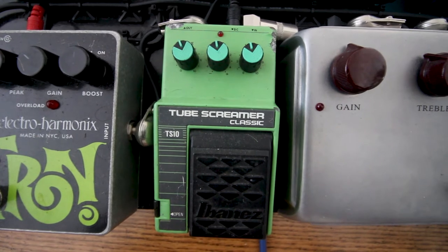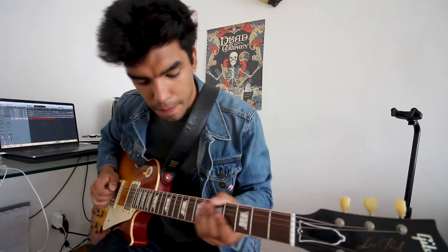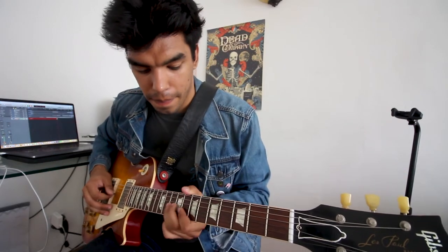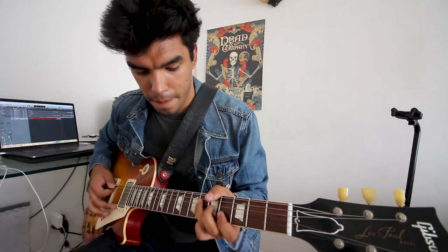Up next in the signal chain is the vintage Ibanez TS-10. I have owned TS-808s, TS-9s, and now the TS-10, which I find is much smoother than all of them. This one is mostly my lead tone — whenever I need that high gain, or what I call high gain, this pedal goes on. Here is the tone with nothing on, then with the TS-10 added. That's the TS-10 and that's my lead tone.